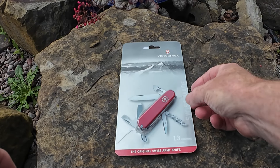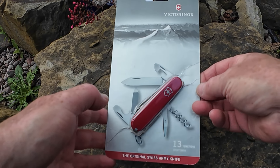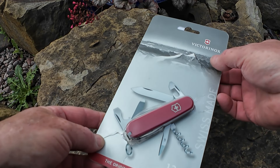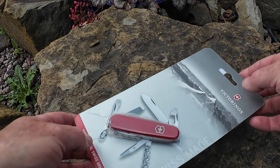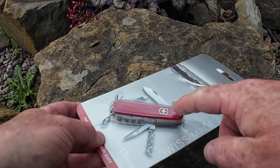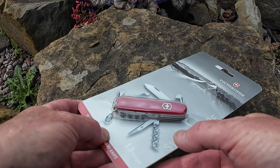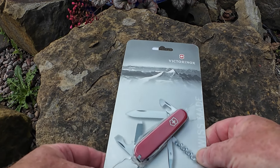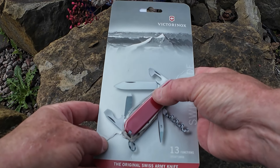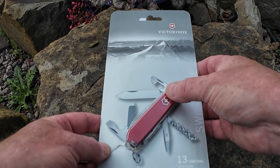Welcome to the channel. Today I'm going to be looking at this Victorinox Sportsman Swiss Army knife. If you've seen some of the other videos, you'll have seen that mostly the knives have been coming in little boxes — quite neat, quite small, quite compact. These are in clamshell packaging, obviously for display. So today we're going to look at this Swiss Army knife.